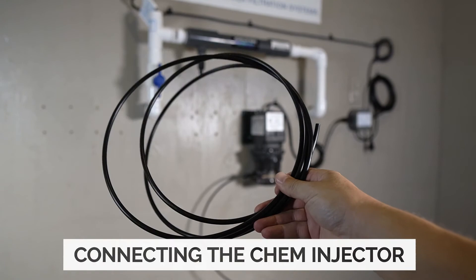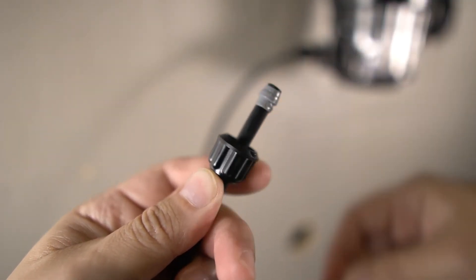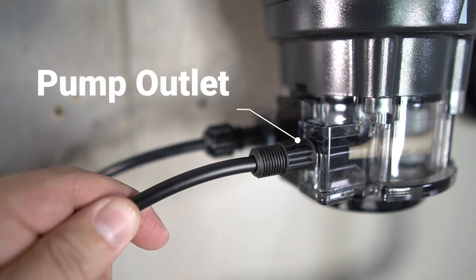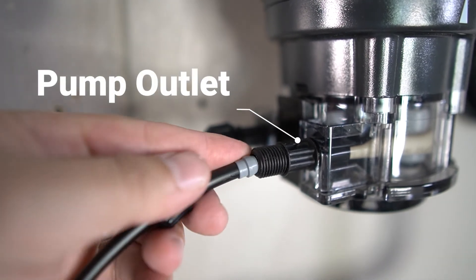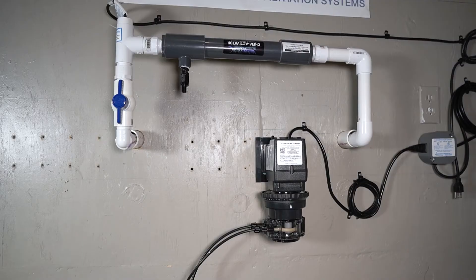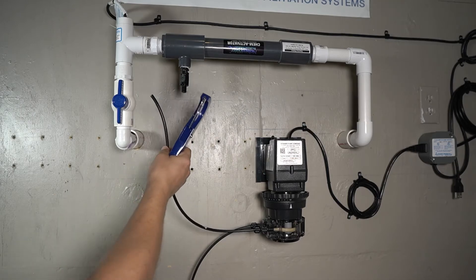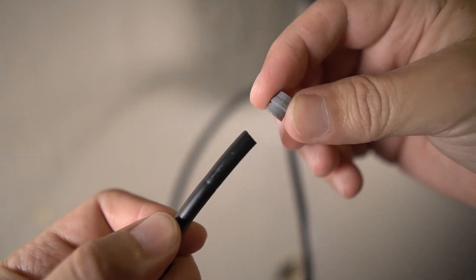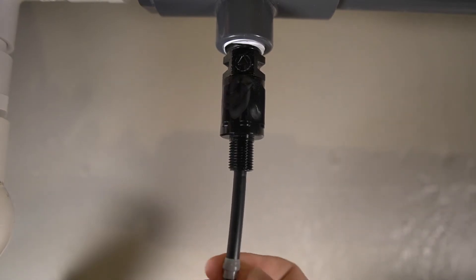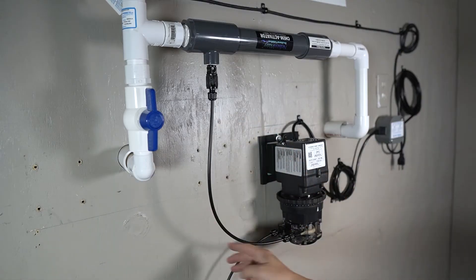The remaining tubing will be used to connect the cam injector. Slide a connecting nut over the tube with threads facing outwards, then place a ferrule on the end of the line positioned as shown. Push the tube all the way into the connection until it stops, slide the ferrule up against the connector, and fully tighten the connecting nut. Guide the other end of the tubing toward the injection fitting installed on the chem activator and trim away the extra. Again, slide a connecting nut over the tubing, followed by a ferrule, and insert the tubing into the injection fitting until it stops. Slide the ferrule into position and secure it using the connecting nut.